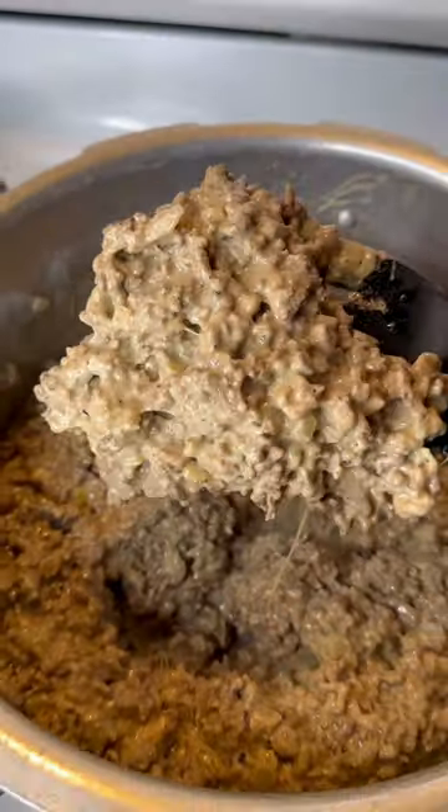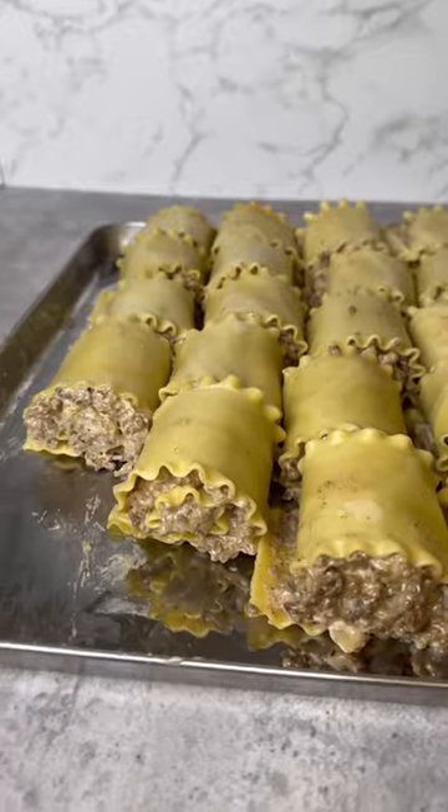Now add some cream cheese, grated cheeses, American cheese, and some heavy cream. Just look at that — so wet. Now add it to the pasta and roll it up like a blunt.